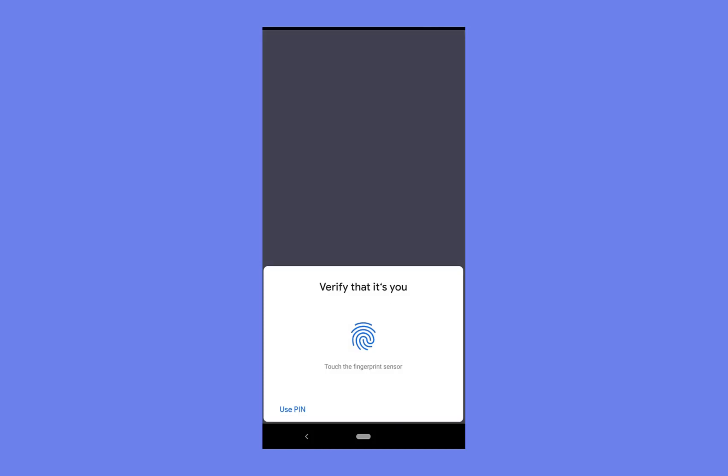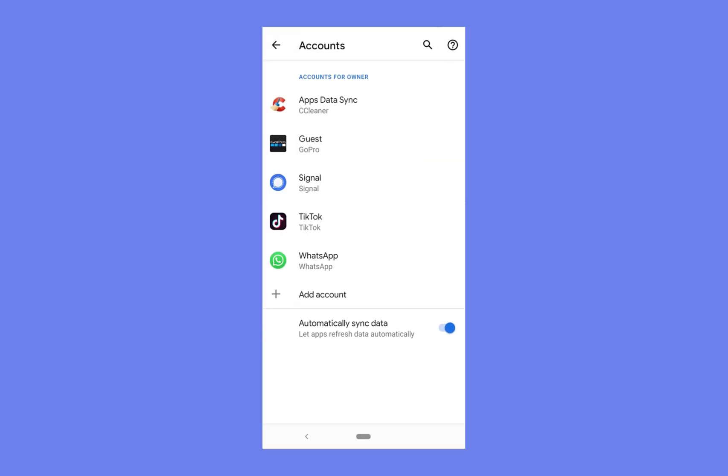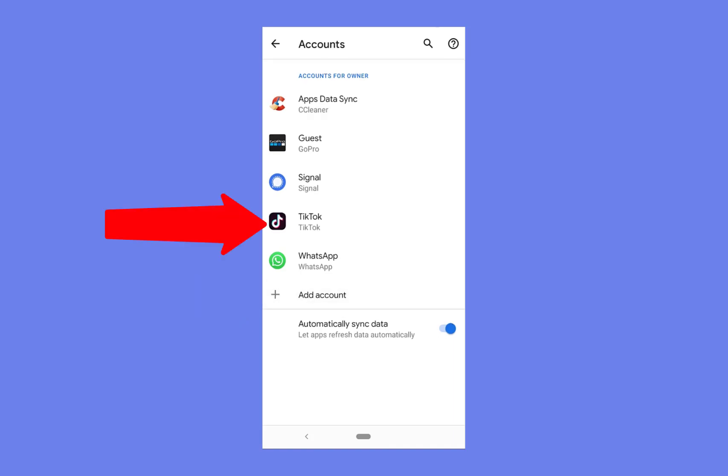Press OK — I have a fingerprint scanner so I'm just going to scan my fingerprint, and boom, it's gone now. So now you move on to adding an account. If you don't have an account on your phone you won't need to remove your Google account.